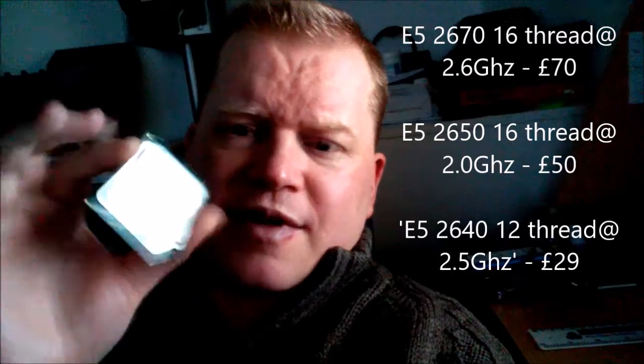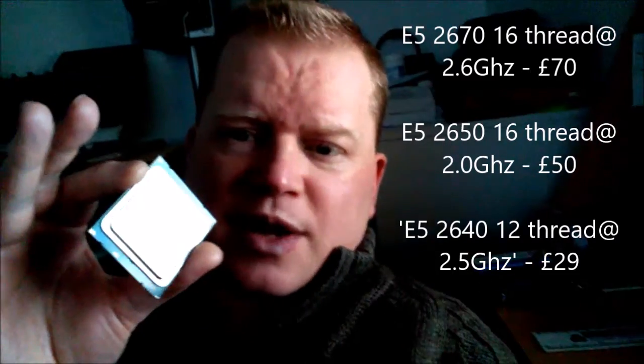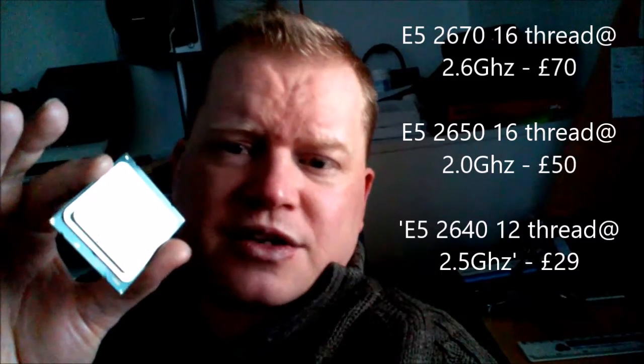This processor is obviously a bargain. There are some people raving about the E5-2670, which is in the same grouping of processors. That processor was very good value as well, and it cost about 70 dollars — which is actually around 70 pounds over here, so it's a little bit more, unless we're buying it from America where it might be around 60 dollars.